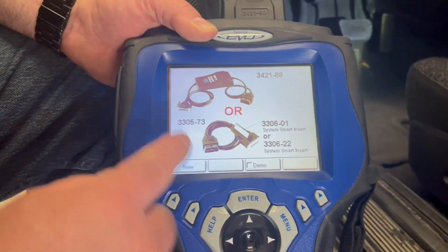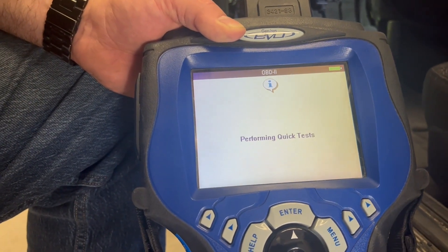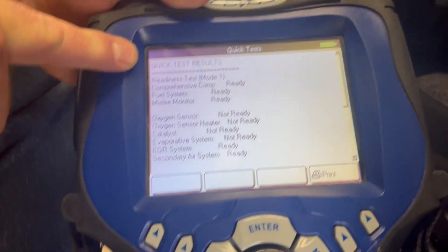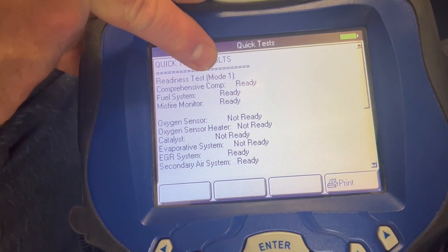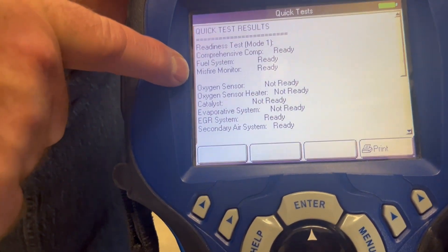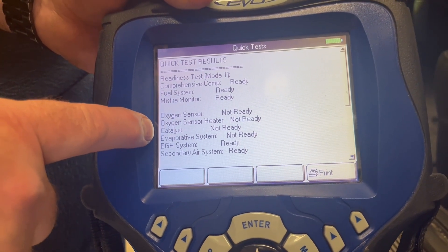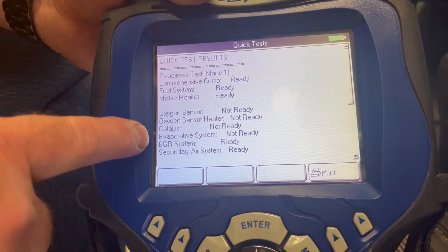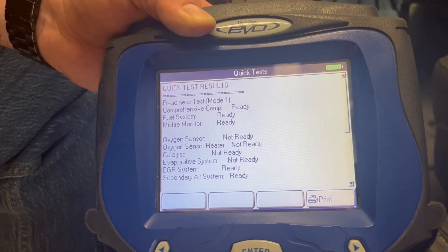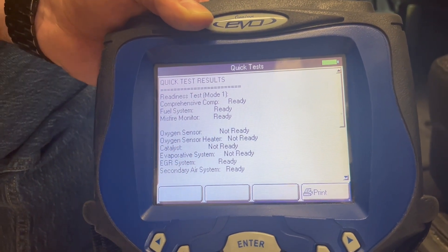Once the key is on and the tool is plugged in, it's communicating — it may say please wait. It's going to check the quick test to make sure it's compatible. The quick test results show the readiness test, which is Mode 1: comprehensive component, fuel system, misfire monitor are ready. The oxygen sensor is not ready, the oxygen sensor heater is not ready, the catalyst is not ready, evap system not ready, EGR not ready, and secondary air injection is ready.